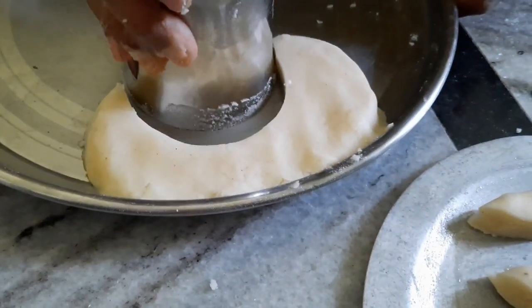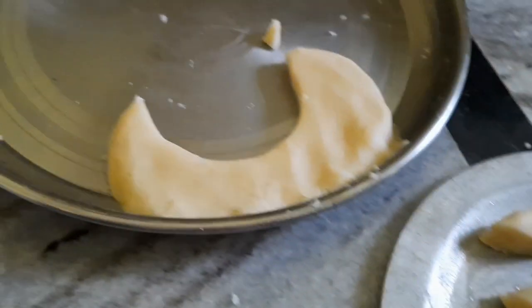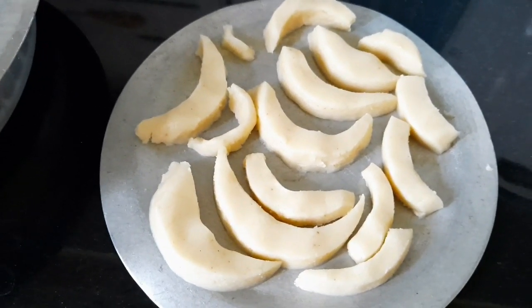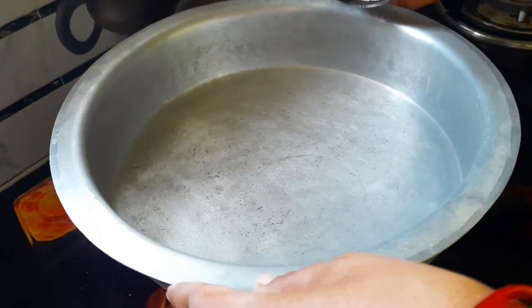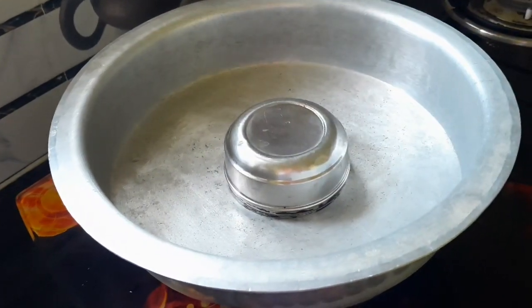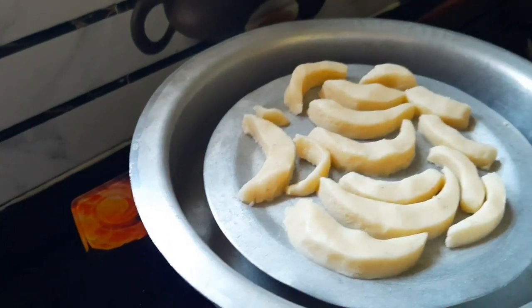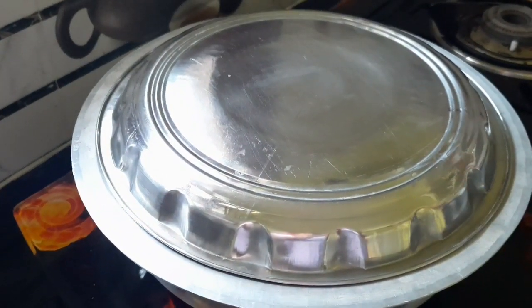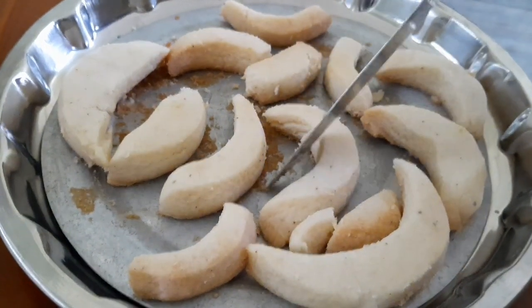Pour the biscuits into a bowl to cook. I'll bake them for about 30 minutes. The biscuits are ready after cooking for a while.